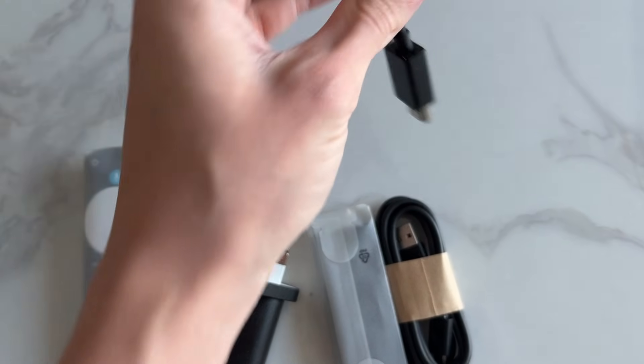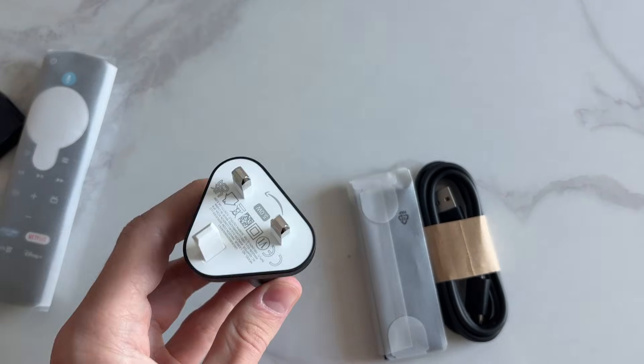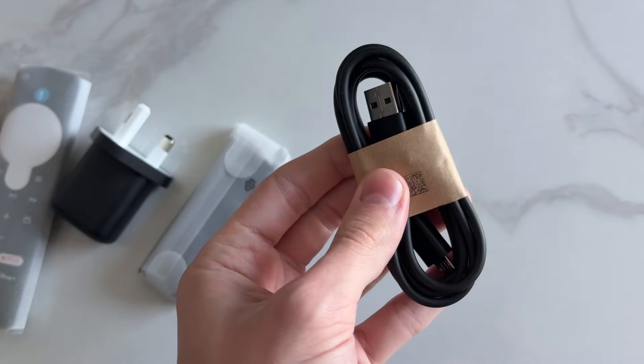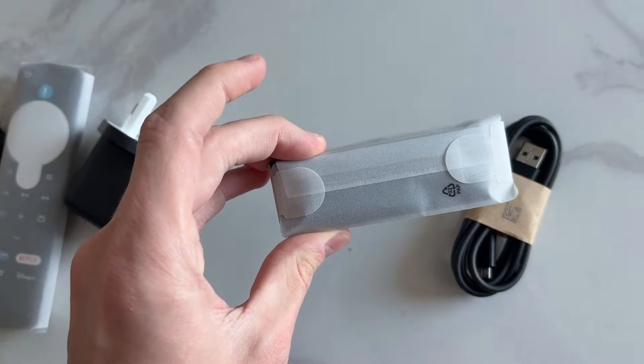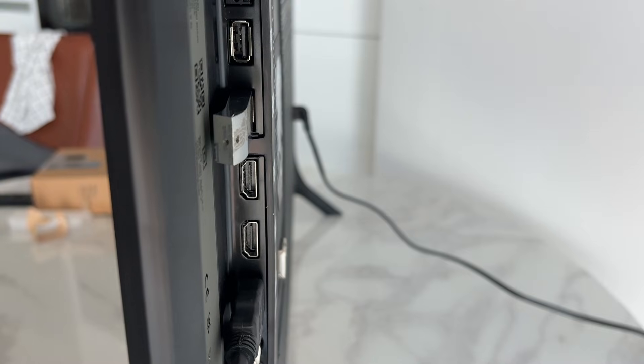In the box you have an HDMI extension in case you can't plug the stick directly in, the remote, a power plug, the Fire TV Stick itself, and the USB cable for it.